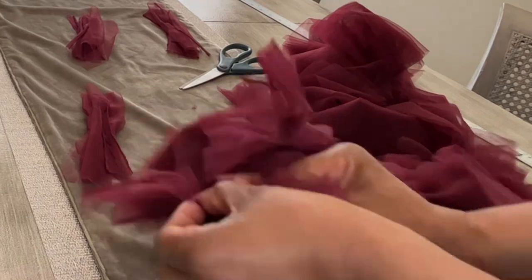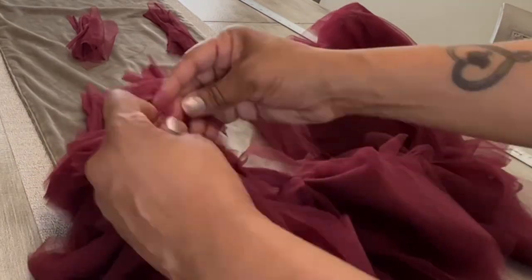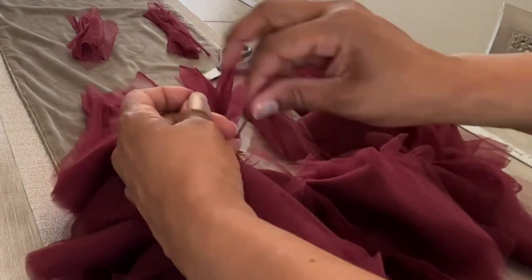Once again, all I'm doing is tying a strip around the smaller bundle and then tying that bundle into the gapped pieces inside the boa.